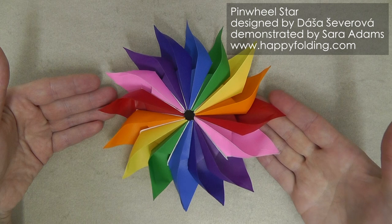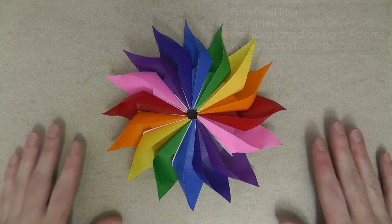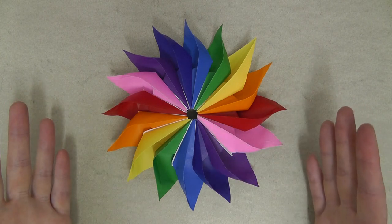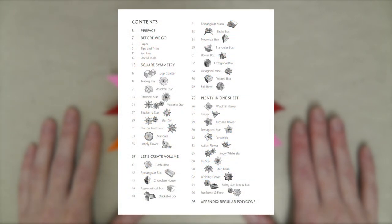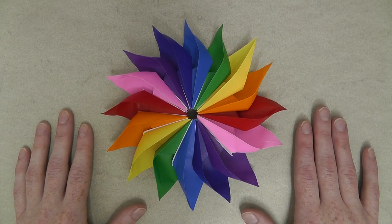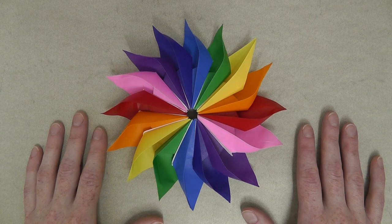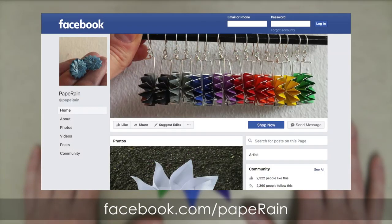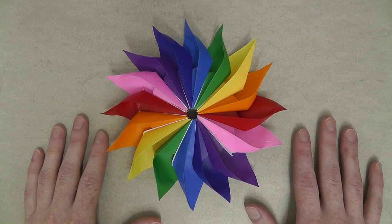And then your pinwheel star, designed by Dasha Shevarova, is all done. If you like this model, you will love Dasha's new book Origami Journey, which includes diagrams for the pinwheel star and many other designs — in particular both 2D and 3D stars and flowers, and plenty of boxes. For another taste of her work in this book, check out my video on her star bowl, or as she calls it in the book, rainbow. You can also explore more of her work on Flickr and Facebook, and even buy her folds including gorgeous jewelry on Etsy.